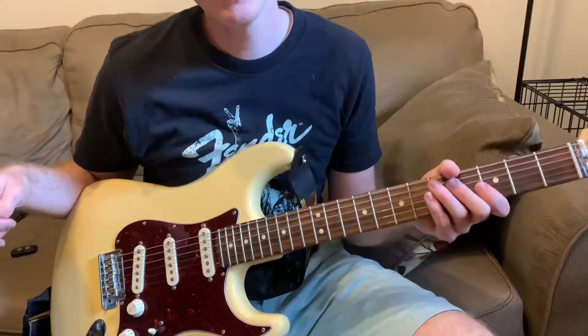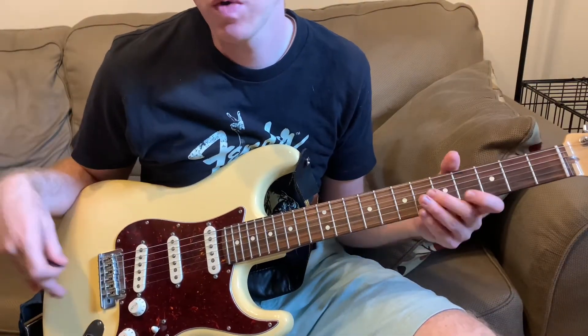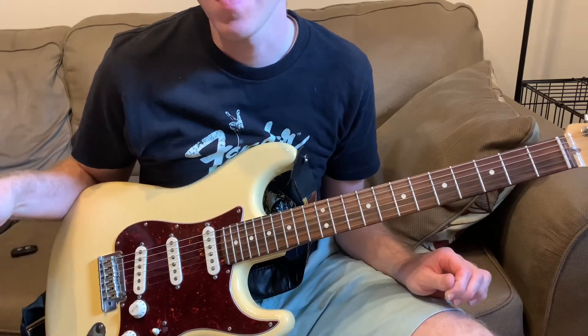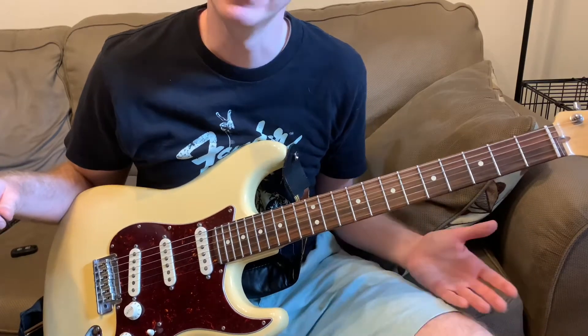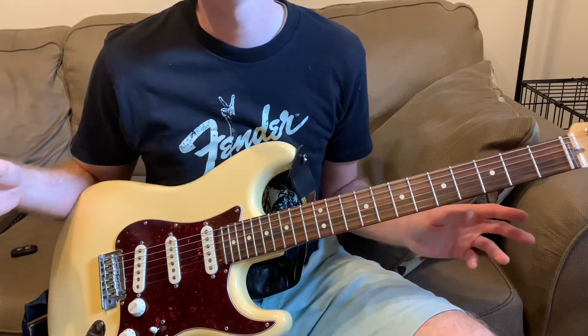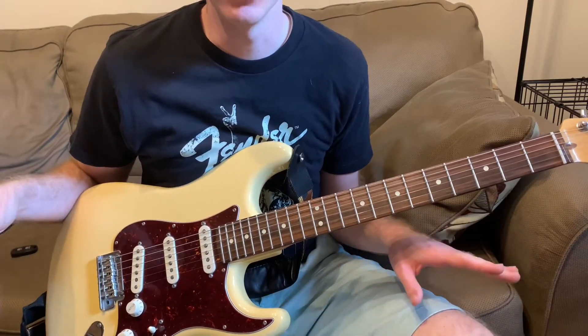Let's get into the lesson. We're going to go over a couple of Michael Bloomfield licks from Albert's Shuffle. I won't be going through the whole song — it's an extremely long song with so many licks in it. It would take a long time to do a full lesson over that. So I'm just going to look at maybe the first 30 seconds and show you some great licks that you can use for your own playing.